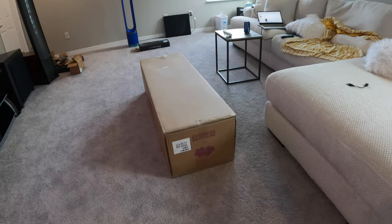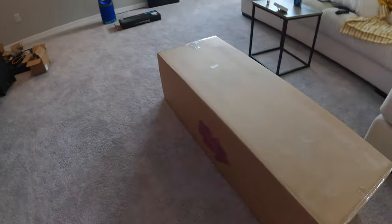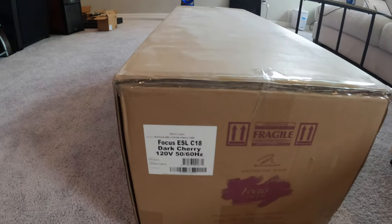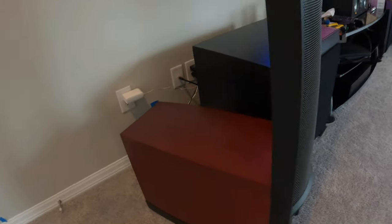It came finally — I got the Martin Logan Focus ESL C18 Masterpiece series center channel. This guy is a beast.